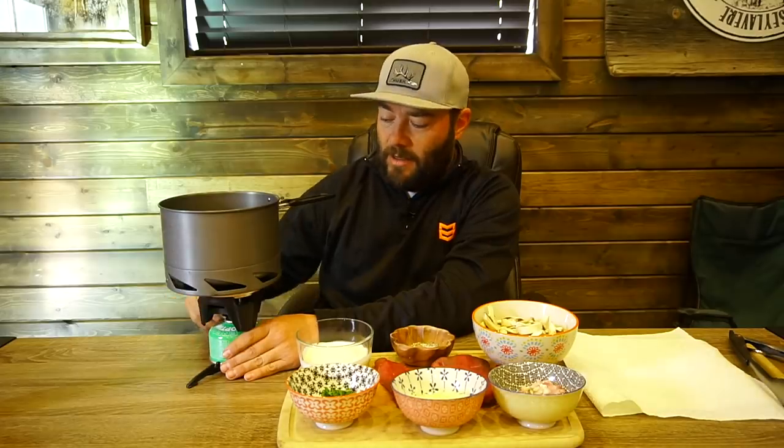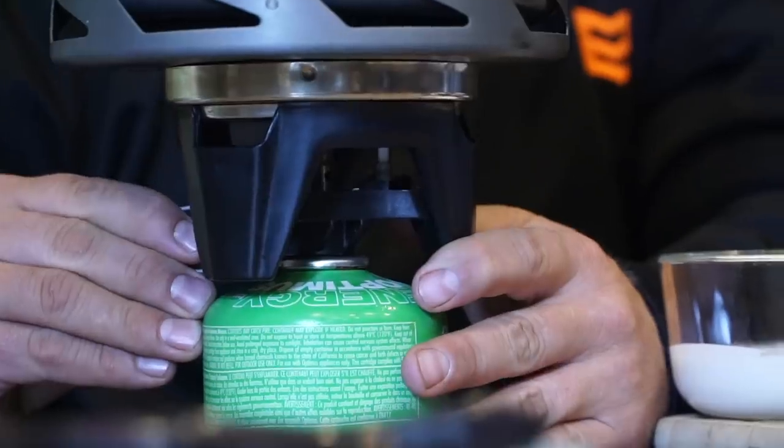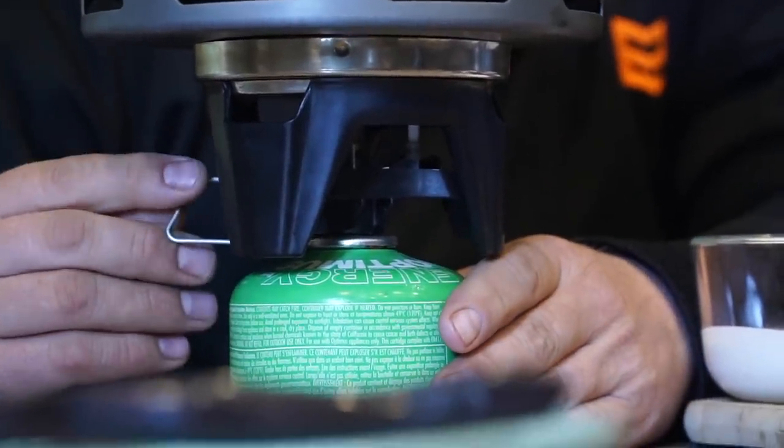So first things first, we are gonna cook these steaks. For legal purposes, I would not recommend cooking inside of an enclosed building. We're in my shop — it has garage doors that are open, all the windows are open, we're safe. The great thing about this little Striker is it's powerful, it's lightweight, and it's got its own ignition source. You don't have to have a lighter or anything. First time, every time.